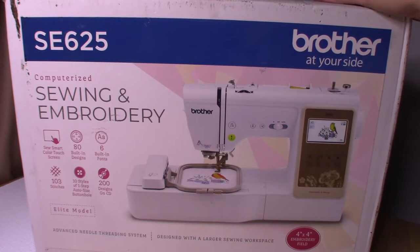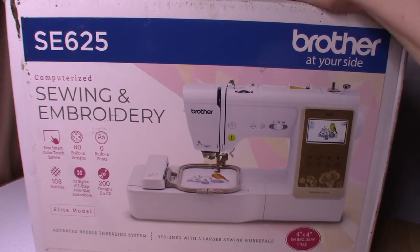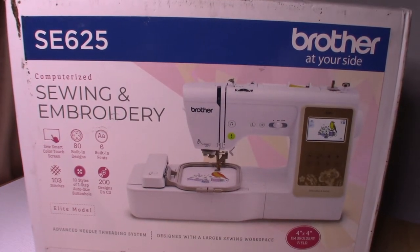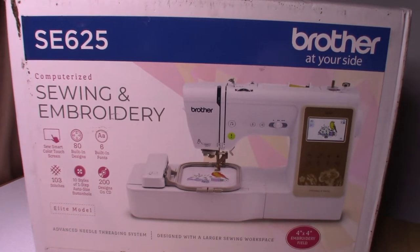I had asked my husband if I could get an embroidery sewing machine for a combination birthday Christmas gift, and today I received it early - several months early. I was completely surprised that he agreed to get it early. I'm just so excited, I'm almost speechless about it.